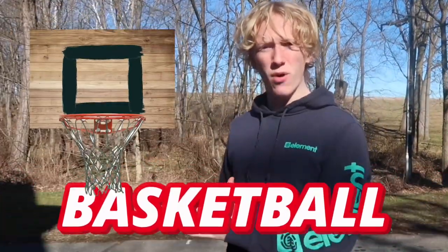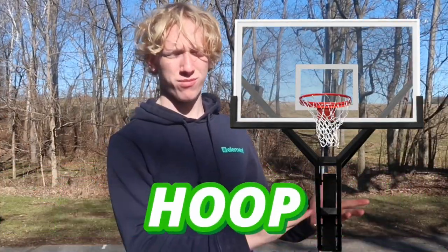Today I'm reviewing a cheap basketball hoop versus an expensive basketball hoop. This will work because we will be putting both hoops head-to-head in four different challenges. Whichever hoop wins the most challenges out of the four is the better hoop. Let's get straight into it.